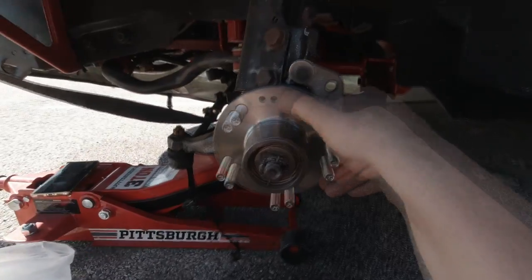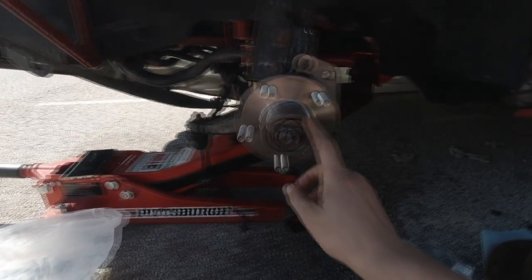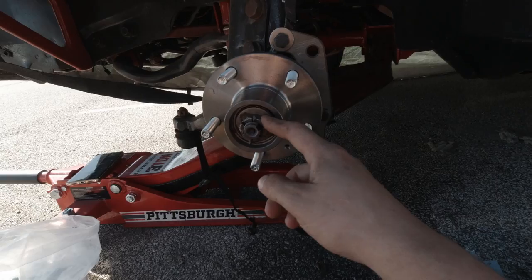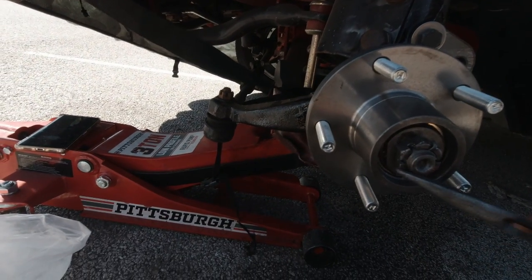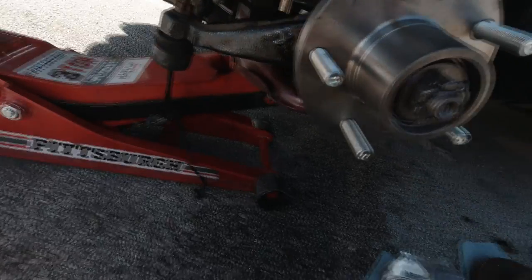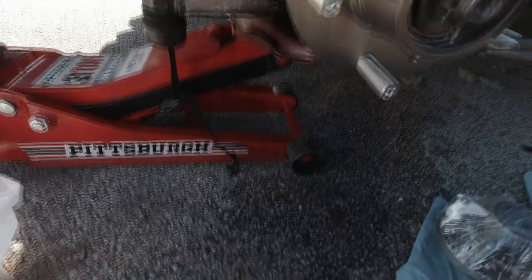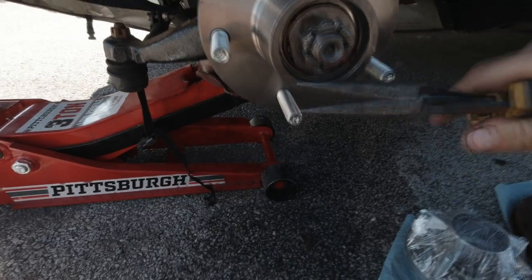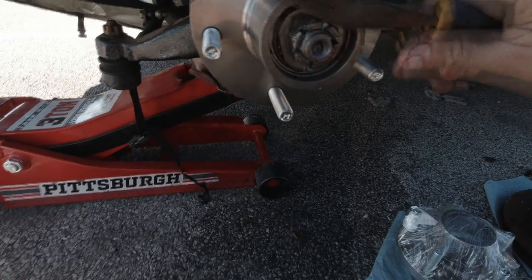We have the preload set on this thing and the bearings packed. Still using the stock retainer, stock castle nut — and you can reuse your cotter pin if it wasn't destroyed, which mine wasn't. So we're going to reuse it, just bend it out a little bit, and seal this thing up with the dust cap.